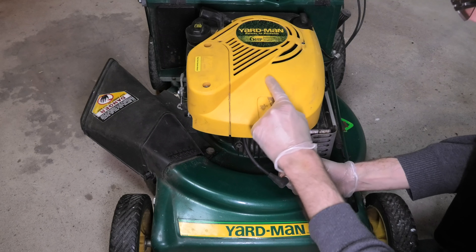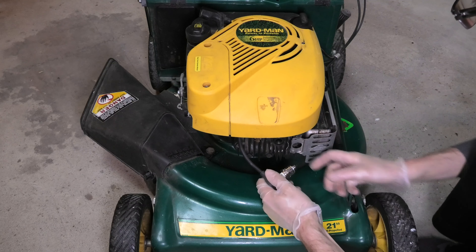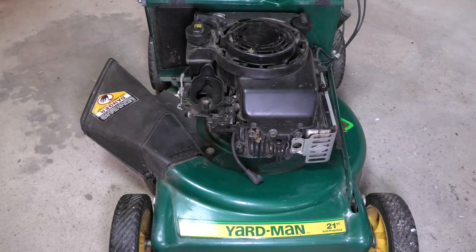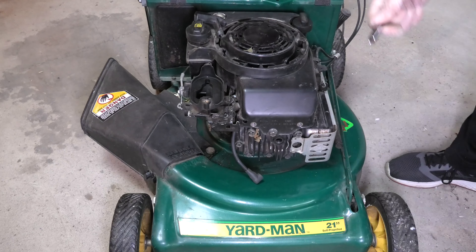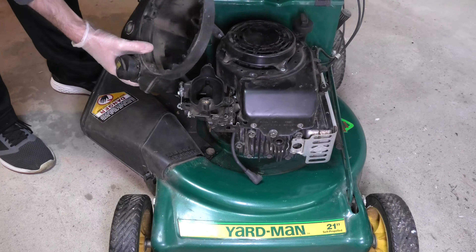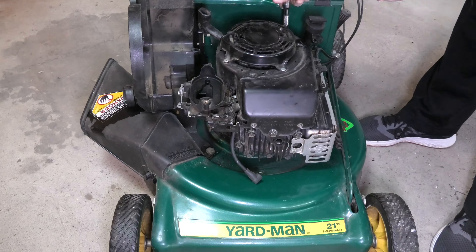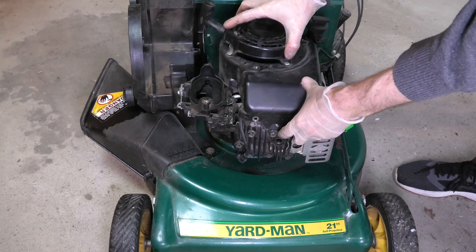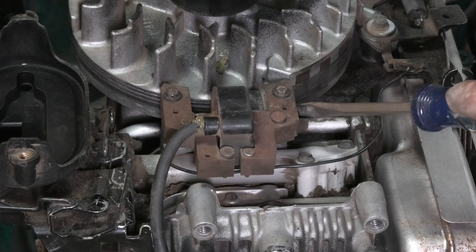I follow the cable here and the ignition coil is up here towards the flywheel. This is all covered up, so let's remove all these parts. Every lawnmower works a little bit different, but in general you just remove all the parts until you reach the flywheel and the ignition coil. That's already done here now, so we have access to the ignition coil.